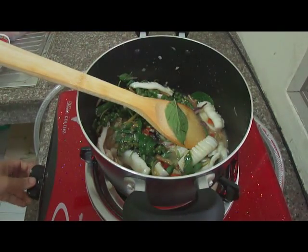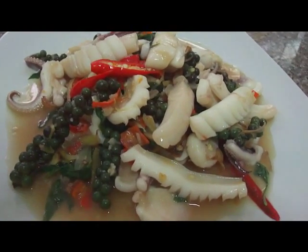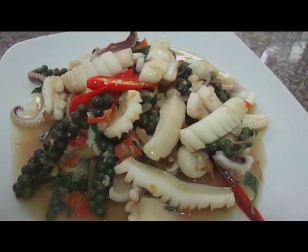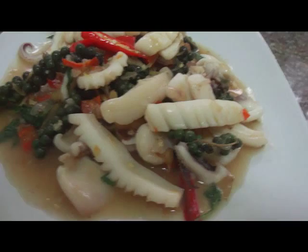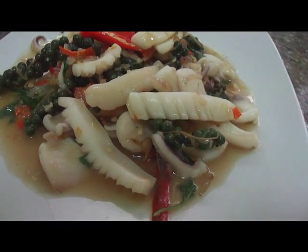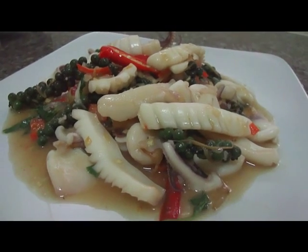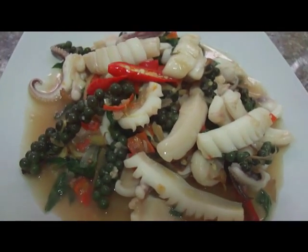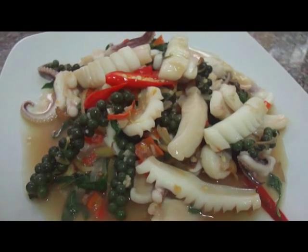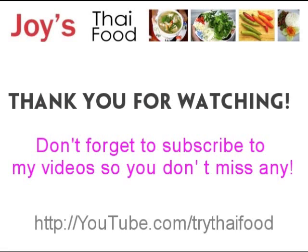And then turn off the fire — now we're finished. Okay, here's my Pramuk Patsha or Patsha Pramuk. I think they call it this name because of the sound when you add the chilies in the hot vegetable oil. The result was a little too salty so I added about two to three tablespoons of water to make it less salty, and now the taste is right. Hope you like this recipe. If you love spicy food, goodbye for now and I'll see you in the next video. Thank you.